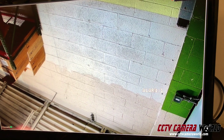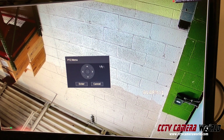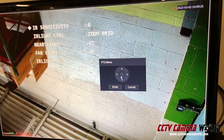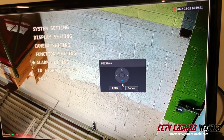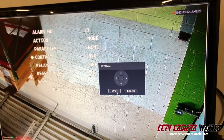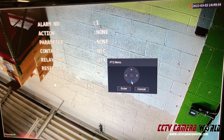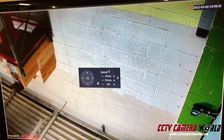To get rid of the alarm message: right-click, go to PTZ control, click on the PTZ icon, go into alarm setting, and change the contact to NC. Exit and that message goes away.